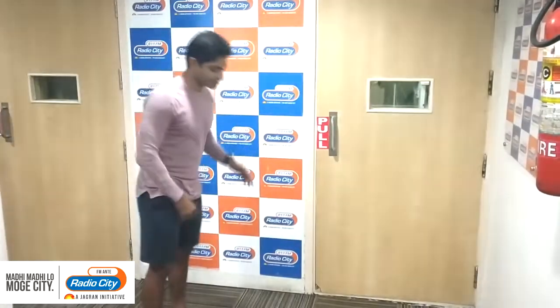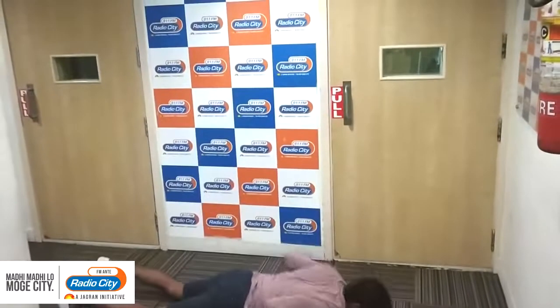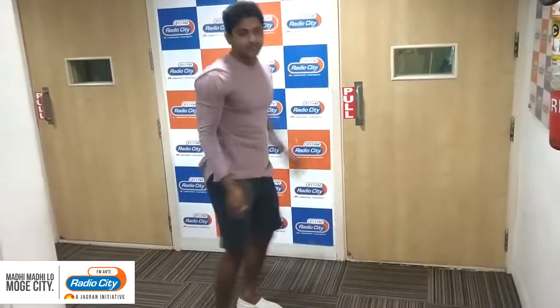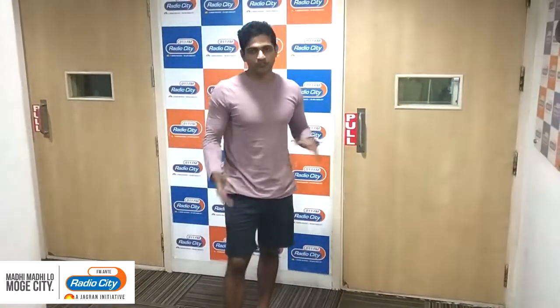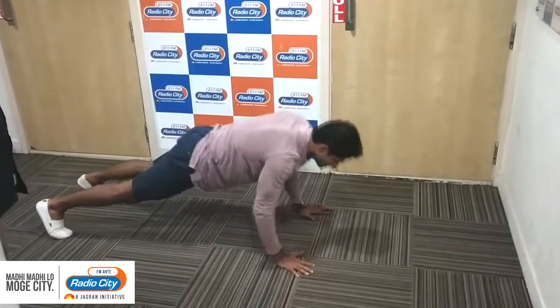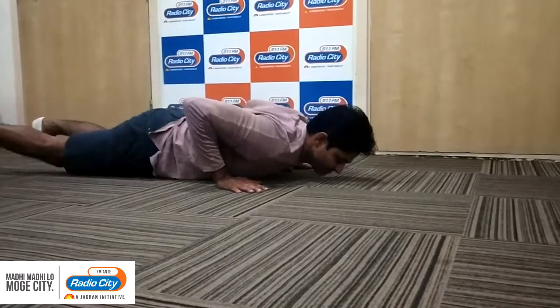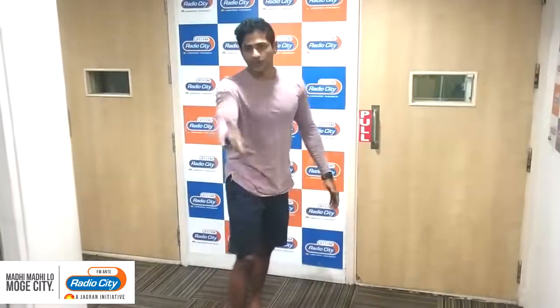I'll first do it and then walk you through what it's like. Do 10 of them and you'll be struggling to catch your breath. It's called a burpee. How you do it is, you just need to go down into a push-up position, get a push-up, take your legs back, and jump as high as you can. That's a burpee.